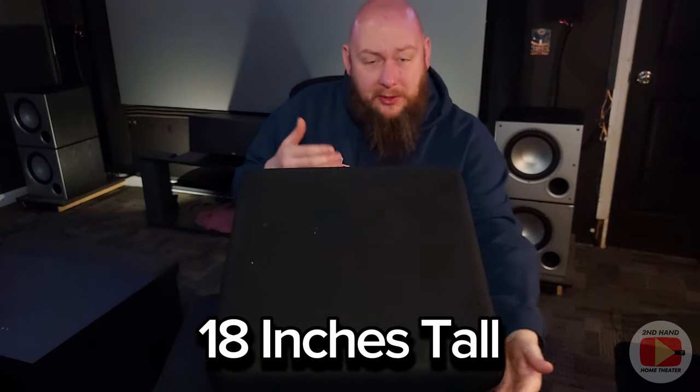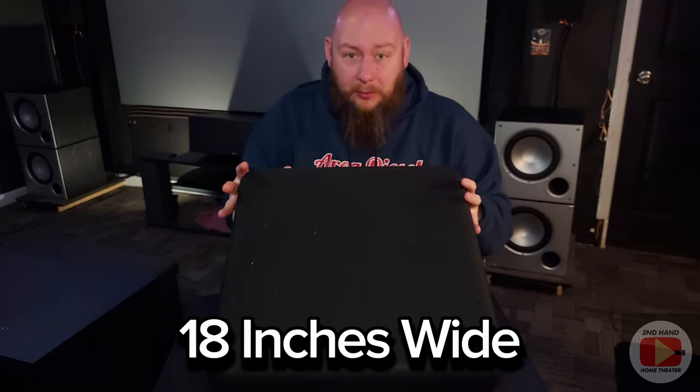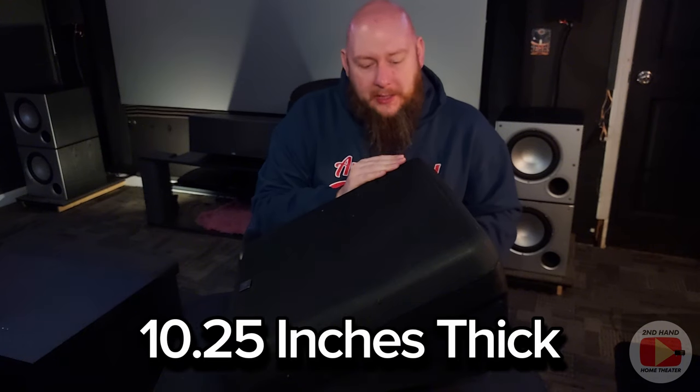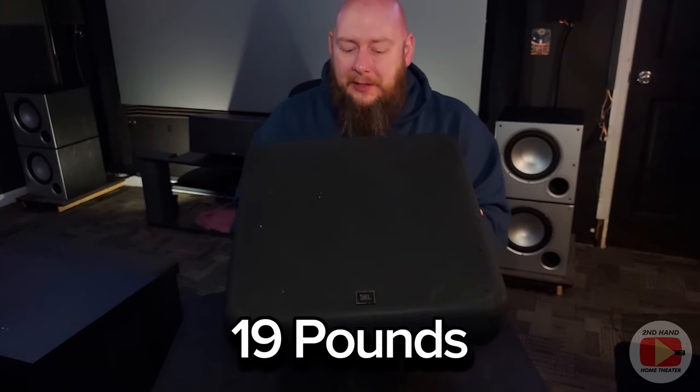These are 18 inches tall and 18 inches wide, so they're basically a big square. At the thickest point up here it's about 10 and a quarter inches thick, and then it tapers down a little bit at the bottom — this is the top, this is the bottom. When you sit it against the wall it's angled slightly. In terms of weight, the spec sheet lists them at 19 pounds, which feels about right — 15 to 20 pounds seems accurate. They're pretty hefty, and they come with a grill on top.